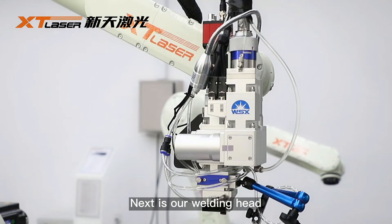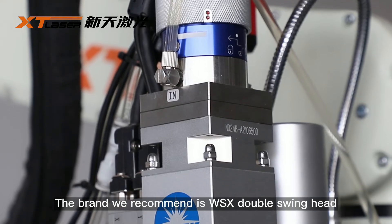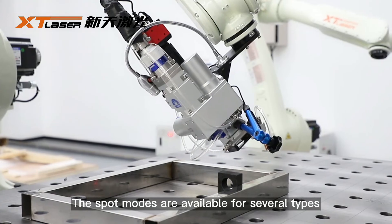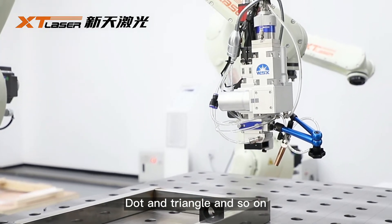Next is our welding head. The brand we recommend is WSX, a double swing head. The motion modes are available for several types, such as circles, dots, triangles, and so on.